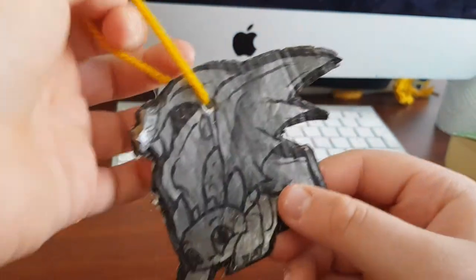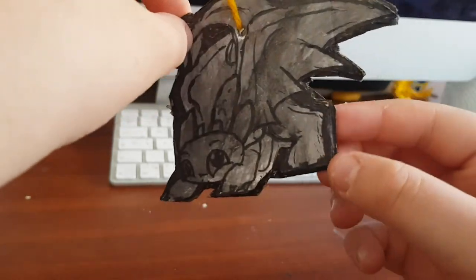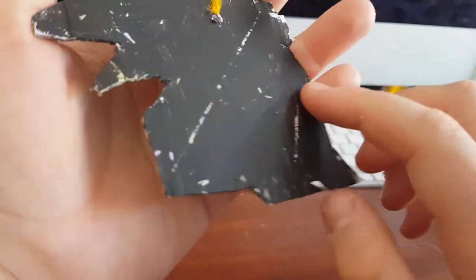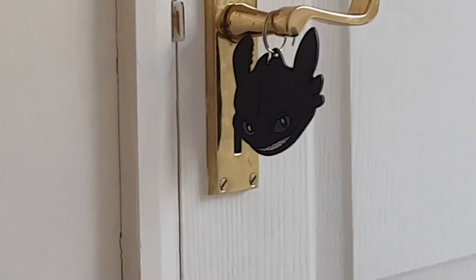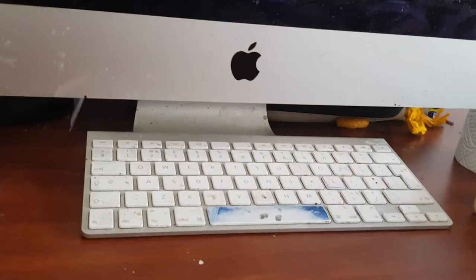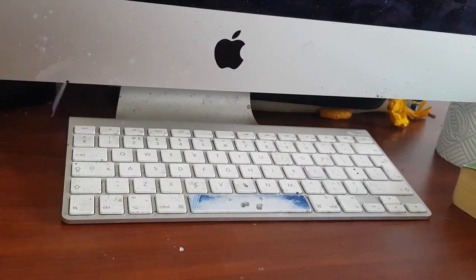The final thing is this handmade Toothless keychain. I found a picture on Google, drew it on some cardboard, and painted it black. I usually hang it over there with my stickers and other Toothless keychain, but it's in my box for now.